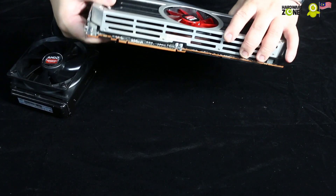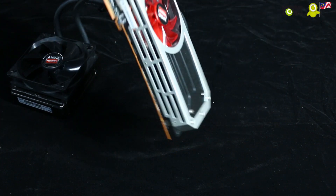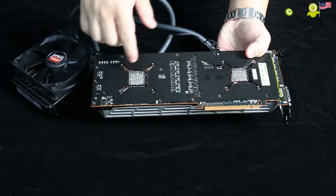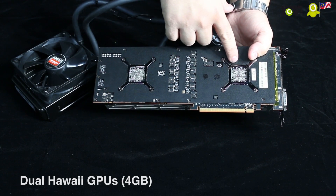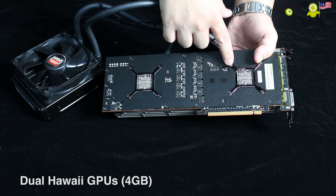The R9 295 X2 is actually a dual GPU card. To prove it, we'll turn this card around to show you — those, ladies and gentlemen, are the individual GPUs. These GPUs are the exact same GPUs that you'll find on the R9 290X. They're both Hawaii chips, and each is individually clocked with 4GB of memory.